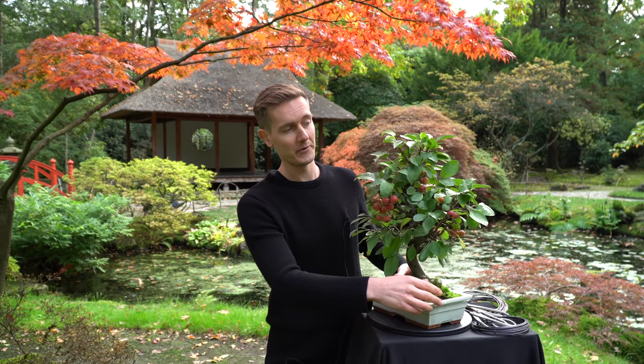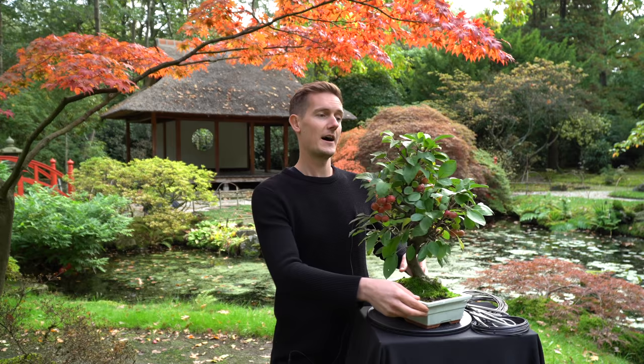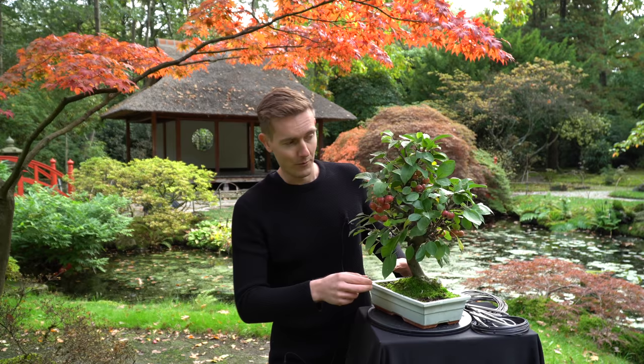Today we'll prune the tree. I think this section will do the most pruning, and maybe a little bit of wiring as well — for example, bringing this branch down a little bit.